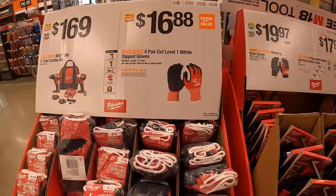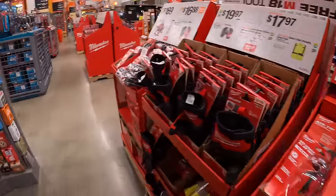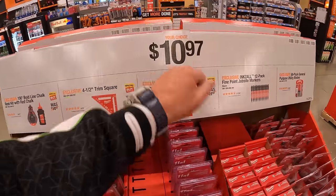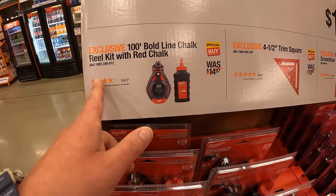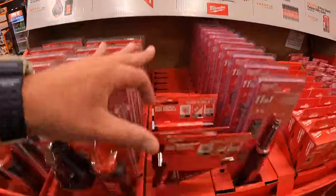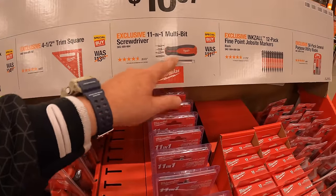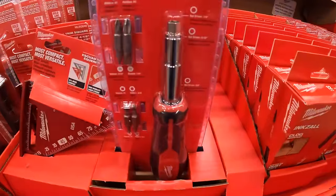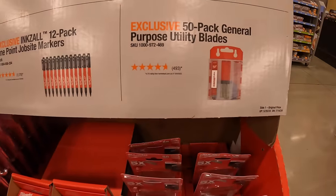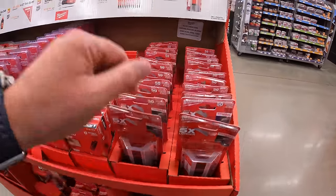$10.97 for your choice — I'm glad they have lower prices. They have the 100-foot bold-line chalk reel kit with red chalk, the 4.5-inch trim square, the 11-in-1 multi-bit screwdriver, the 12-pack of fine point jobsite markers, or a 50-pack of general purpose utility blades. $10 for 50 blades — that's not bad. Remember, Milwaukee Fastback is my favorite utility knife.